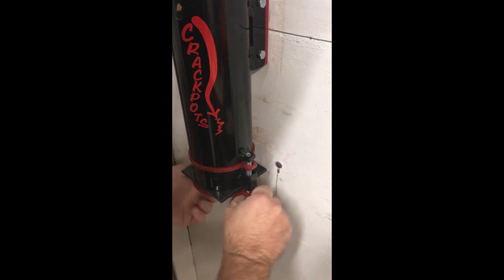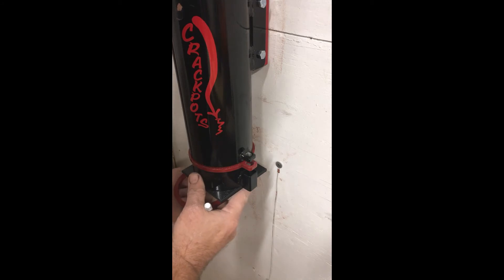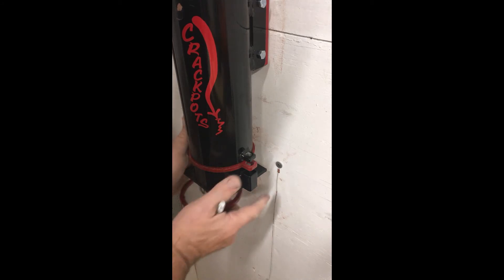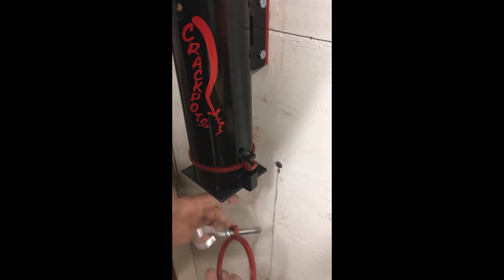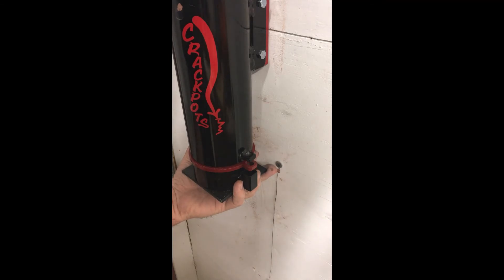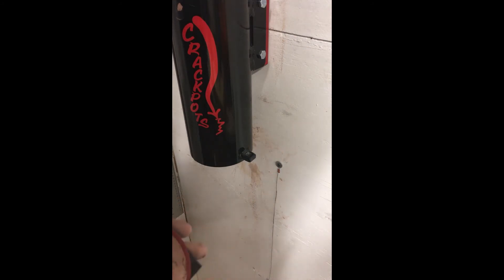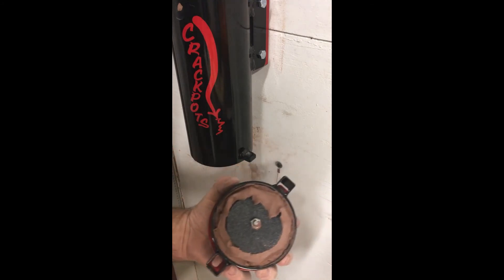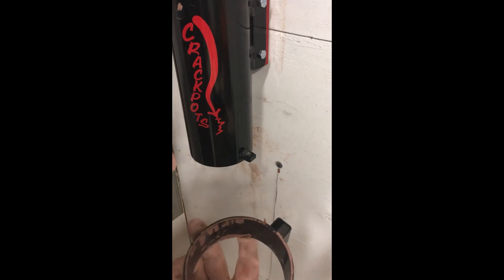I'm going to go ahead and remove the octagon die. I still have about a half barrel of clay in the extruder — everything kind of sticks together with the clay — but be careful you don't drop all the parts. You can remove it as a single piece or remove the whole thing at once. The outer die comes right off, then the die ring.